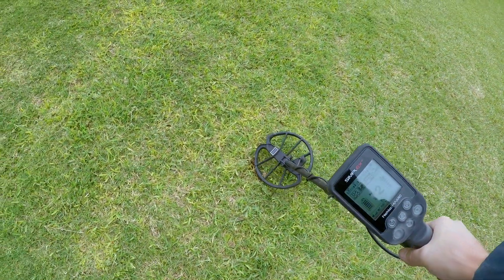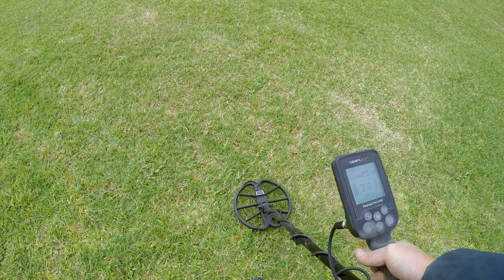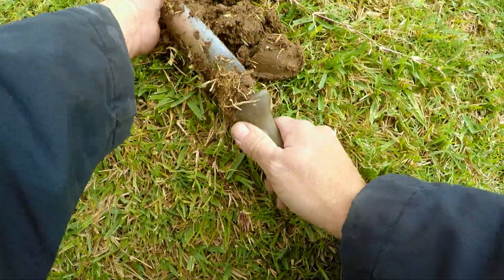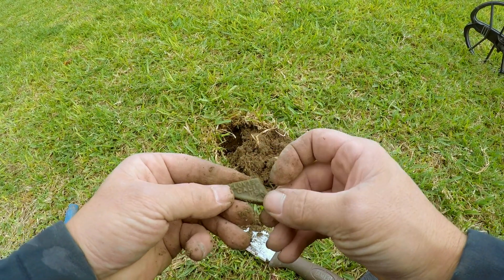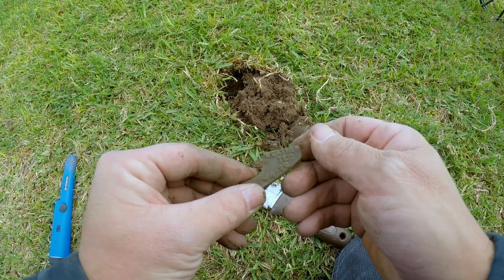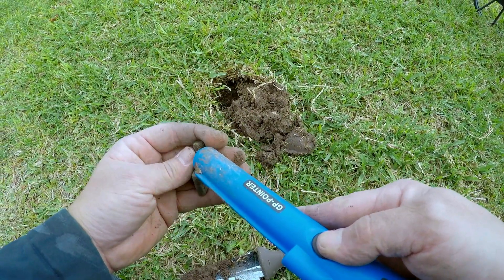Right where I just dug that matchbox car, I'm getting another good solid signal — 70, 72, 73, 79, 80. Let's check that spot. What is that? It says Clovis, California, USA. Wow. Weatherteco 1020. Wow. It's cast something.